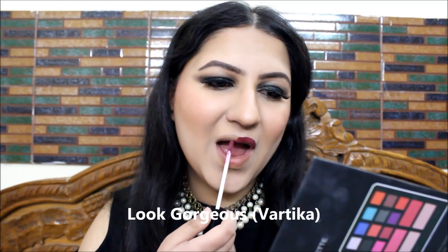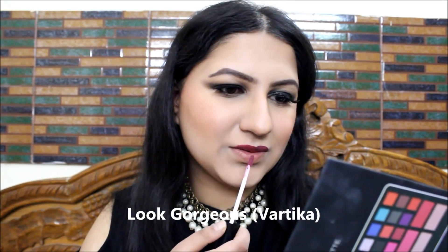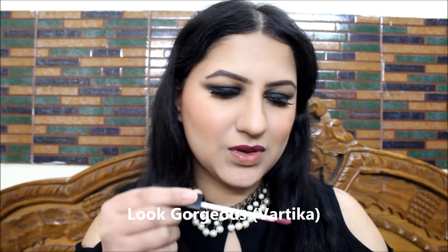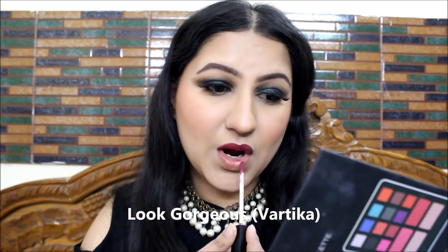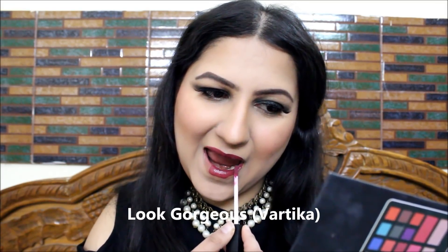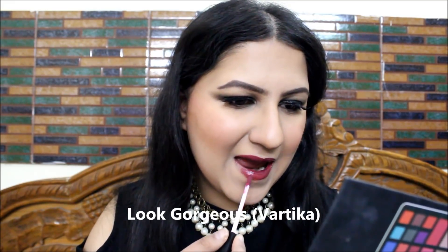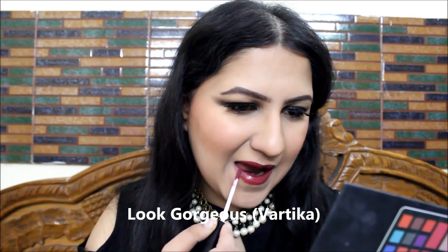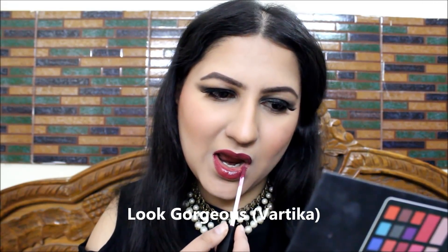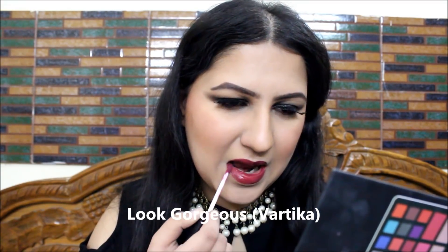Now I'm taking this beautiful Glam 21 lipstick in shade 23, which is the prettiest mauve-ish purplish color. I'm applying it on my lips. This lipstick does not dry out the lips at all — it gives a beautiful liquid matte finish just like a high-end liquid matte lipstick. I'm quite impressed with the results, and this is the finished look which you're going to see right now.